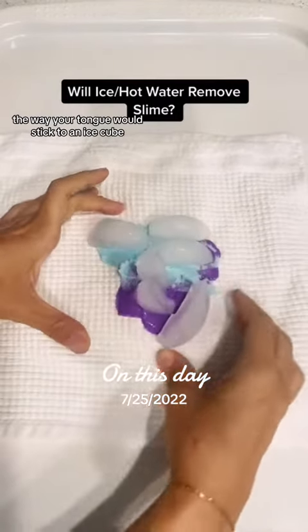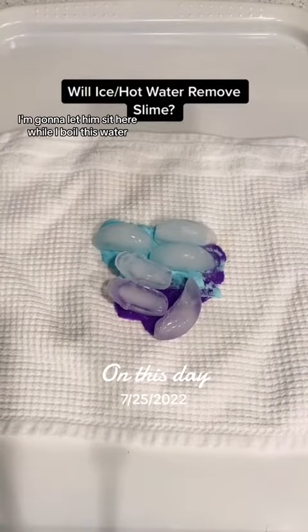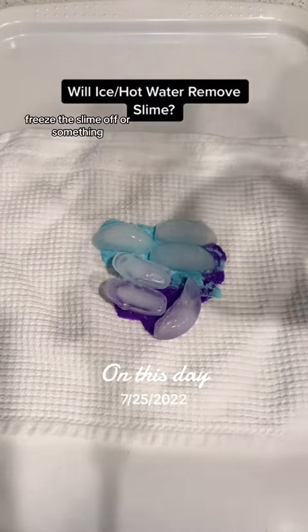I came back to check on the ice cubes and they basically stuck to the slime the way your tongue would stick to an ice cube — it is very strange. I let them sit there while I boiled the water because I wasn't sure what else to do with ice cubes on slime.